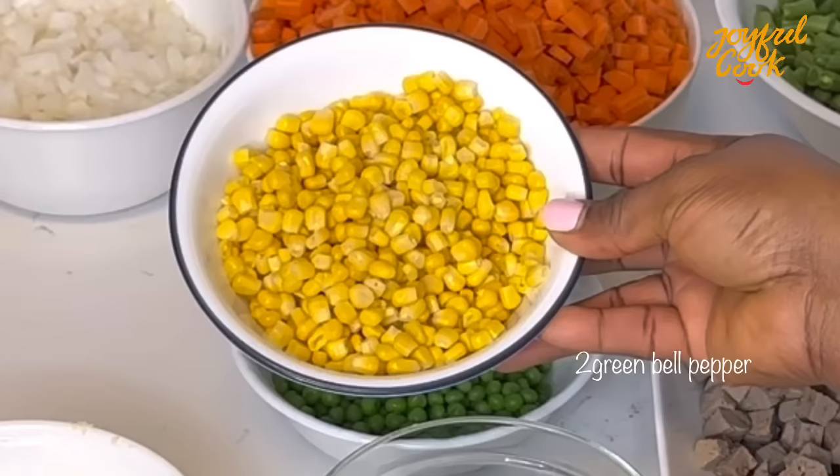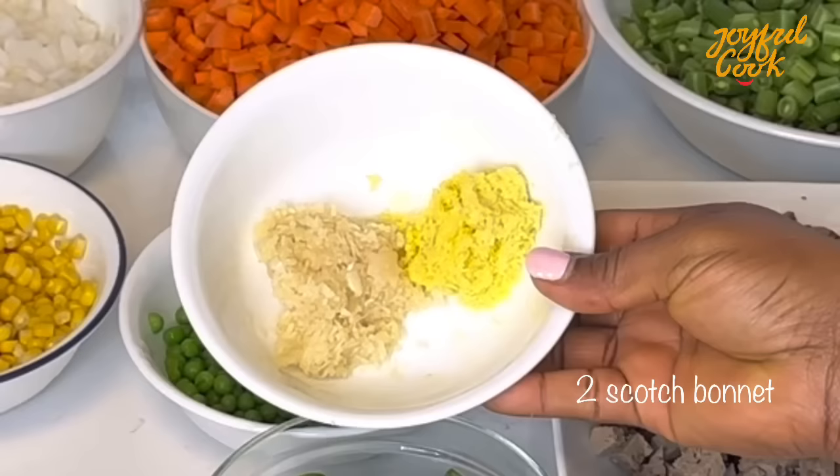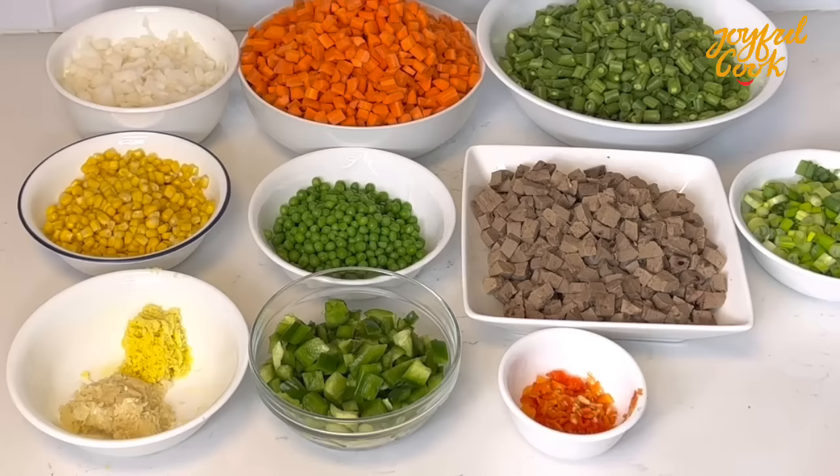Some sweet corn, some scotch bonnet pepper for that heat — use as much as you can tolerate. I have some grated garlic and ginger here, some carrots as well. See how vibrant that color is, and some onion. I like to use white onion for fried rice but use any one that you prefer.